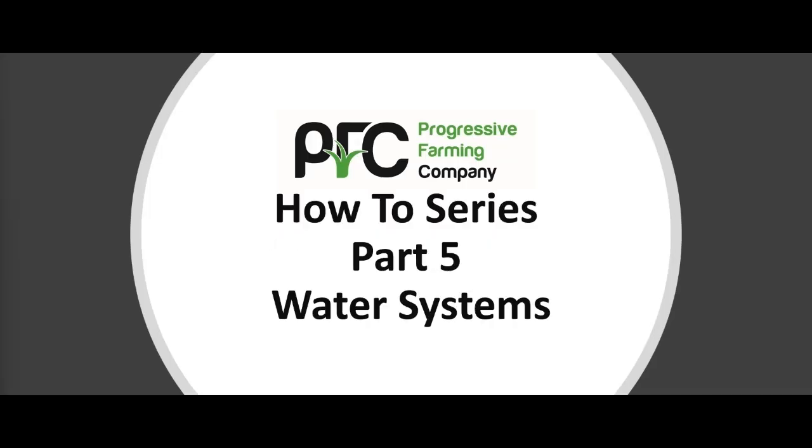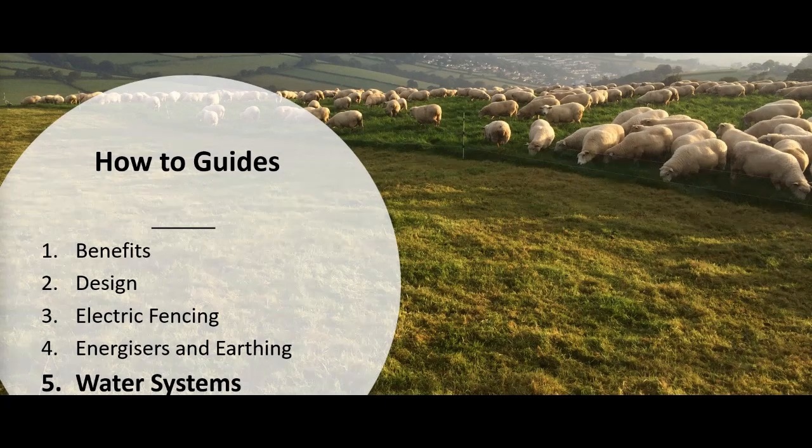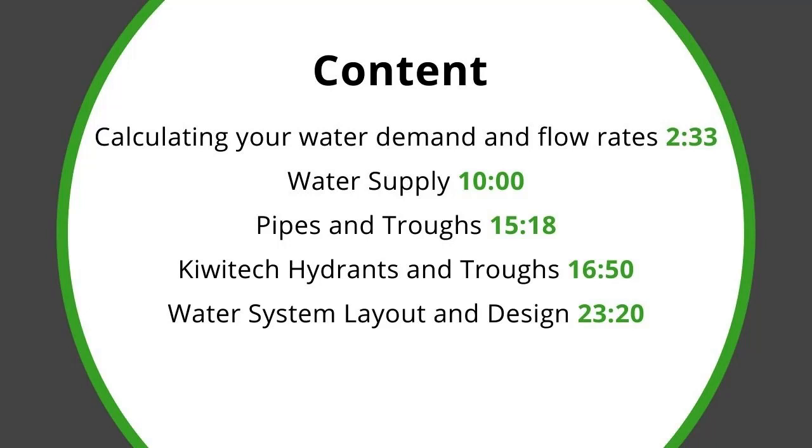Welcome to Progressive Farming Company's how-to series. This is part five: water systems for livestock. Already in this series we've covered the benefits of managed grazing, grazing system design, electric fencing both permanent and temporary, and energisers and earthing. Now in this part we'll look at water systems for grazing livestock within managed grazing systems. This part has quite a lot of content, so here's a short table of contents with key topics and the times at which they start in this video.